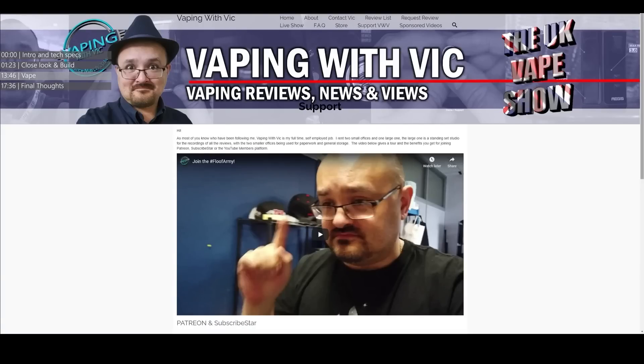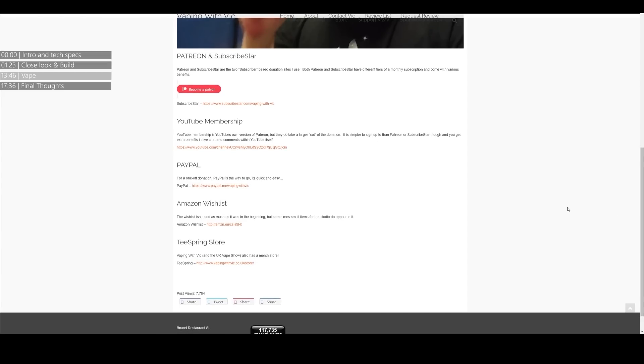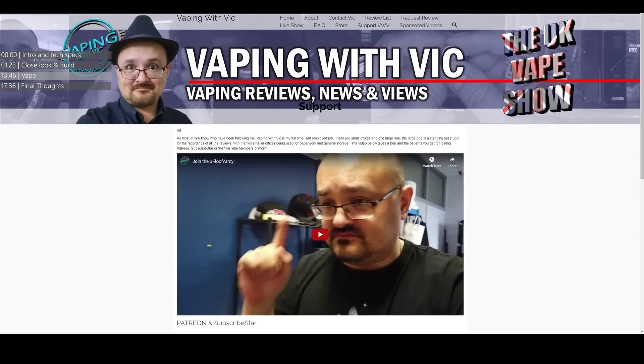If you're liking the content on this channel - not just the reviews but the news, the live shows, the What's Up Sunday Update Vlog, and all the E-Sig 101 videos - and you want to consider supporting Vaping With Vic financially, head to vapingwithvic.co.uk/support. You'll find multiple ways to support via Patreon, the YouTube membership subscription system, or other ways. This is a full-time job and I'm currently renting a studio in an office building. Head to the support page and have a look at the video at the top for more info on where your money goes. Back on to the review.